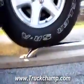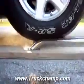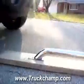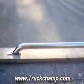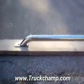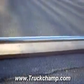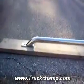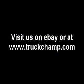We'll go ahead and back off of them now. As you can see, they're none the worse for the wear. That is one strong set of stainless steel bedrails. Thank you very much.